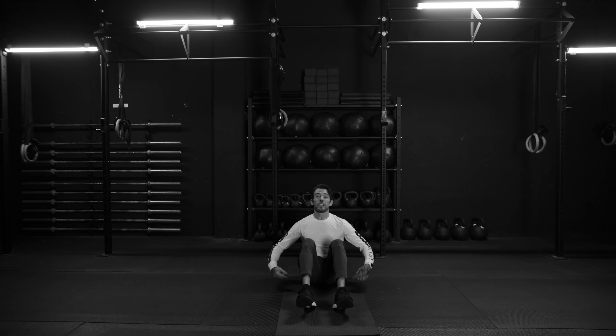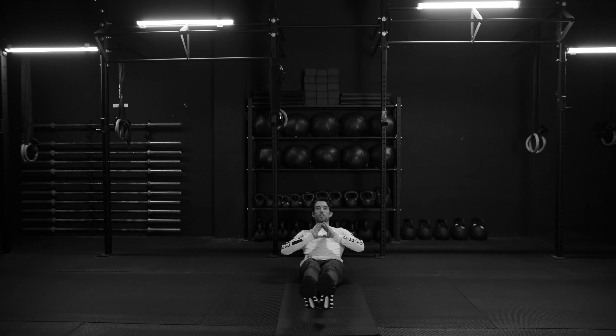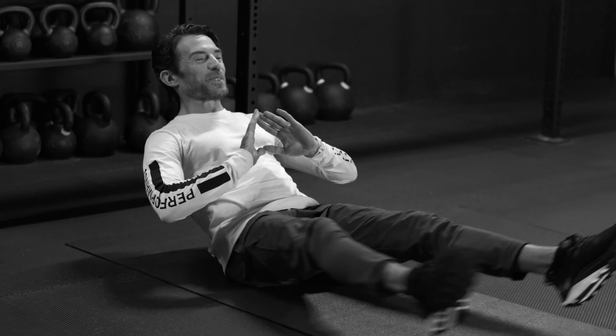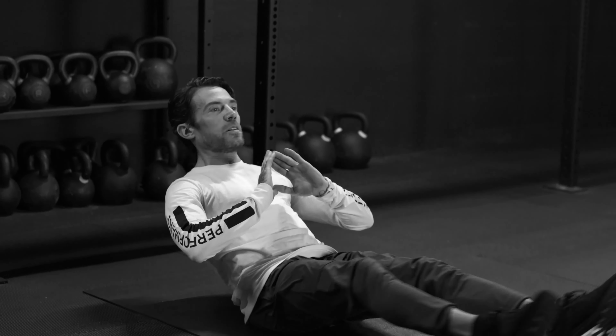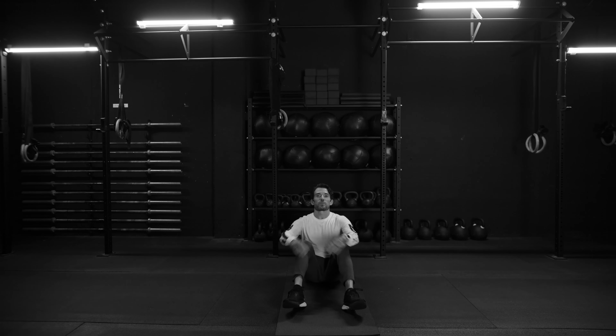Modification here: if you want to start a little slower, keep that butt on the floor. Keep the hands at the chest. Out, open, close, in — hands go behind you quick — one dip. Out, open, close, in, one dip. Out, open, close, in, and one dip. Good. Keep going if you're feeling it.